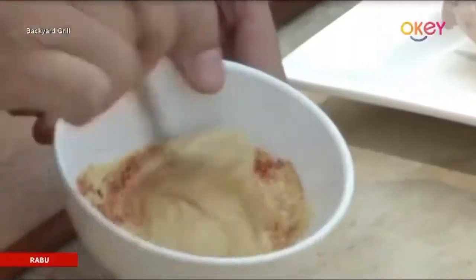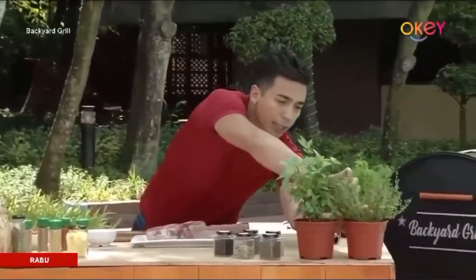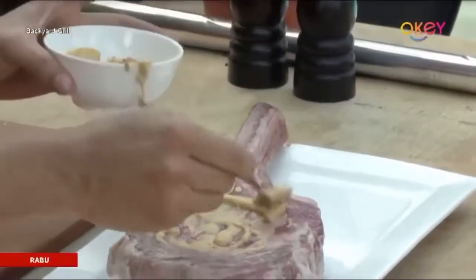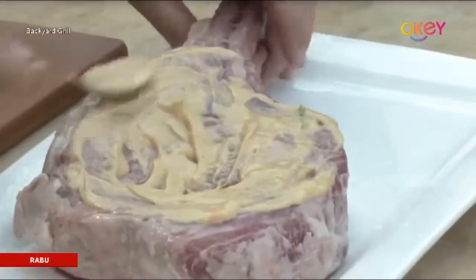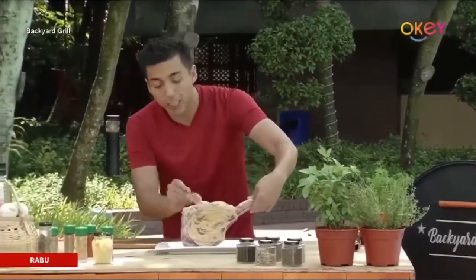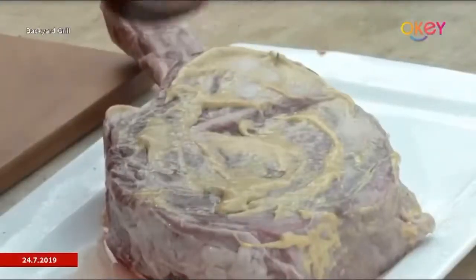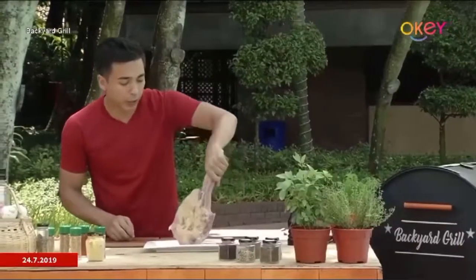Give the marinade a good mix. We're going to add some fresh thyme for that beautiful flavor and just marinate the tomahawk, making sure we cover every single part including that beautiful fat. With any dish, we're adding basic seasoning — some salt and pepper. There we go. Straight away onto the grill.